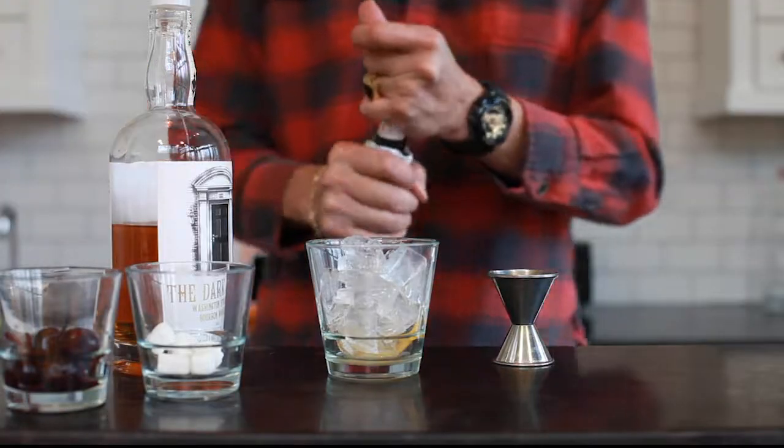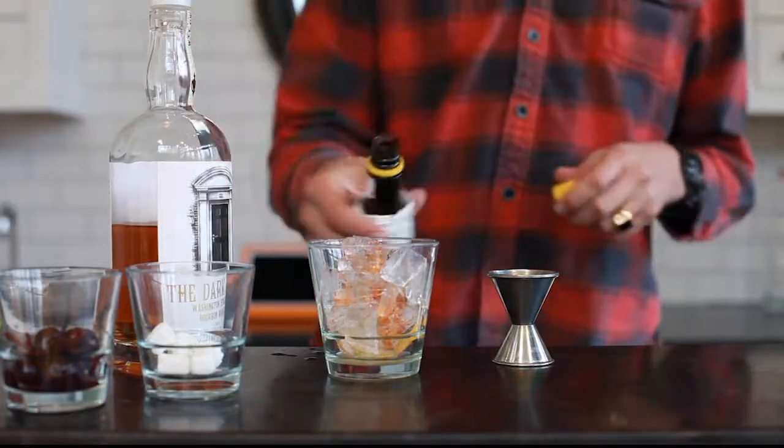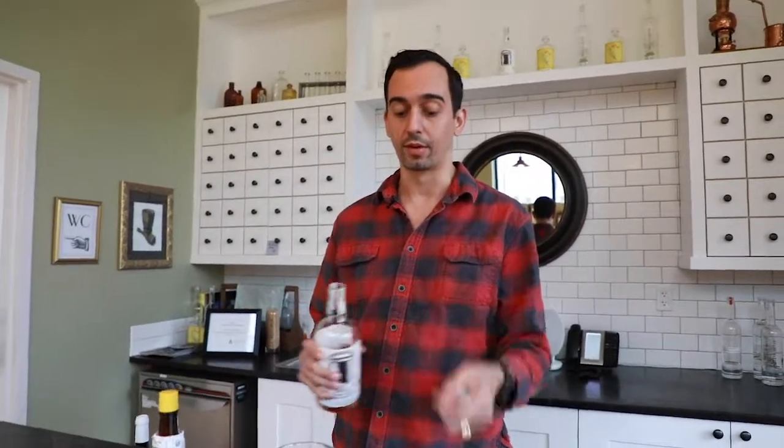A little bit of bitters. I tend to like my drinks a little more bitter than most, but most people like a good two dashes in there. Then for your bourbon, you're going to want to use two ounces.